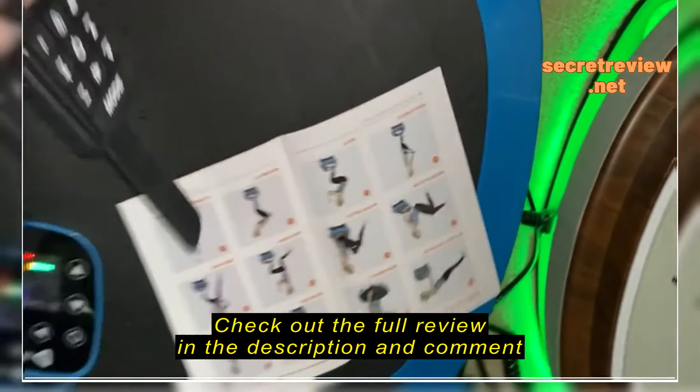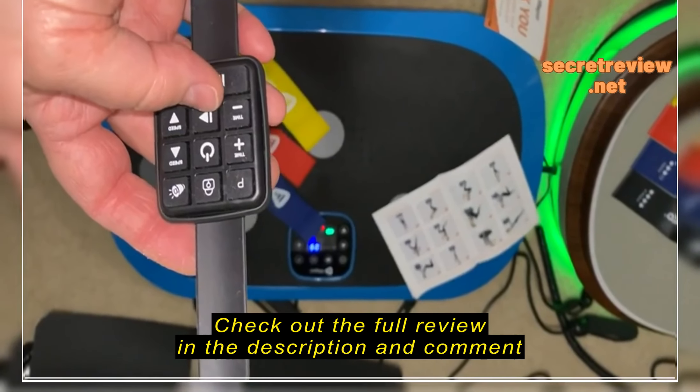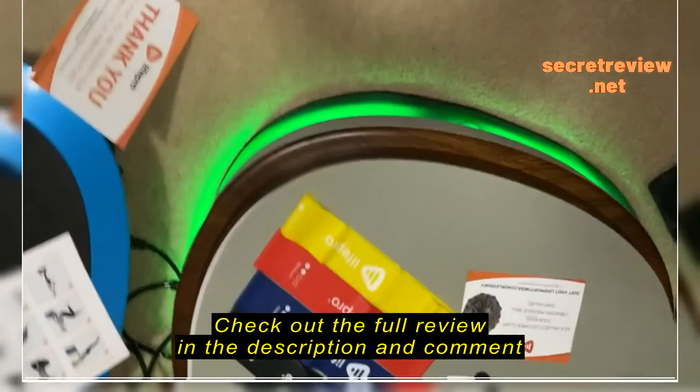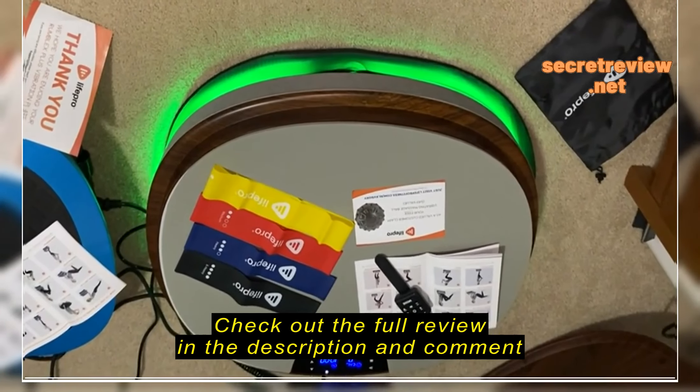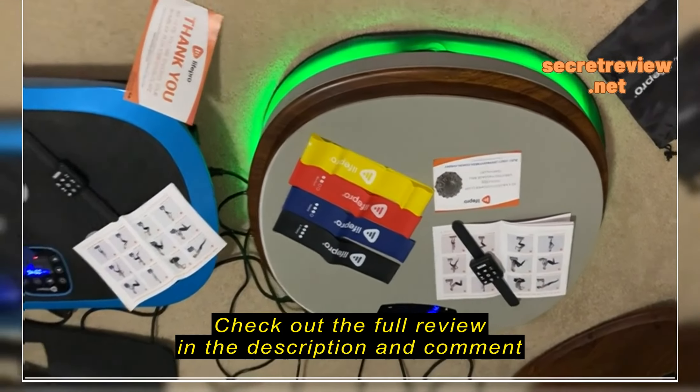Here's the remote control, basically showing that you can pause — pretty cool. This one has its lights on, a little light show. It changes colors with the intensity of the workout, which I thought was pretty neat. That's an extra little plus that the other one does not have.